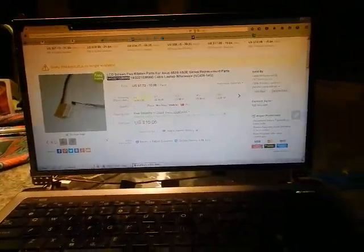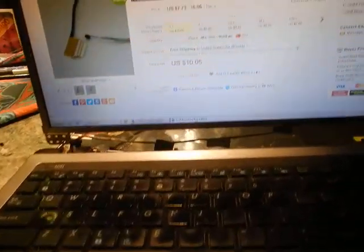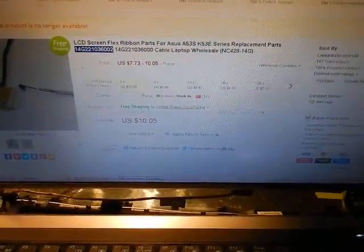It's better to be sustainable and fix things than to buy a whole new laptop, which is what I was worried I'd have to do. Hopefully this will get me through another year of school. Good luck.